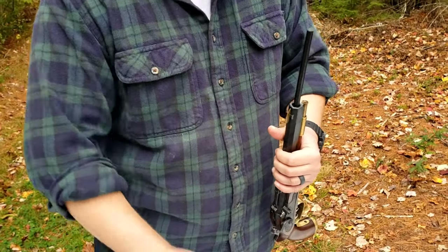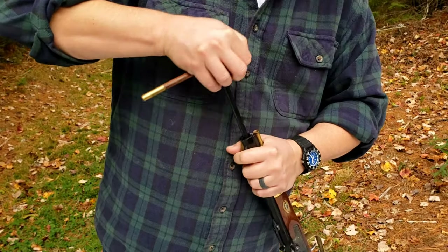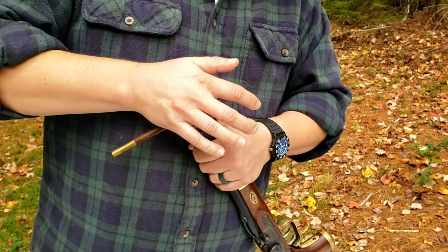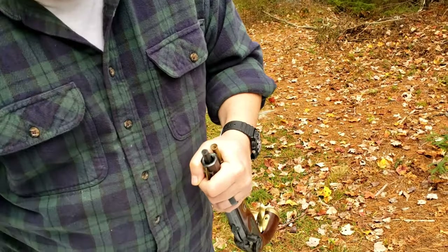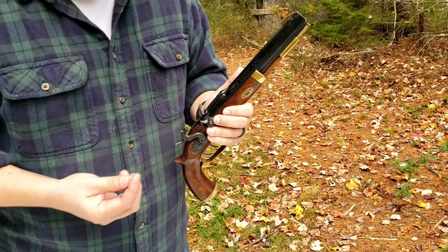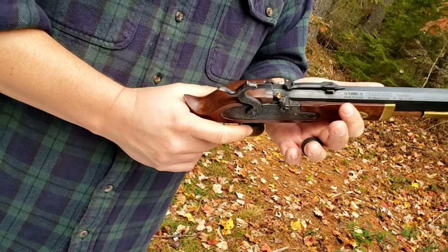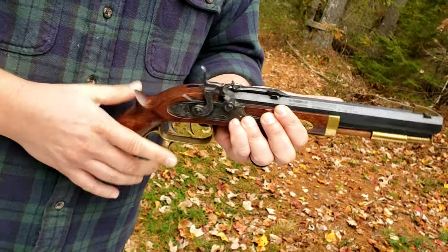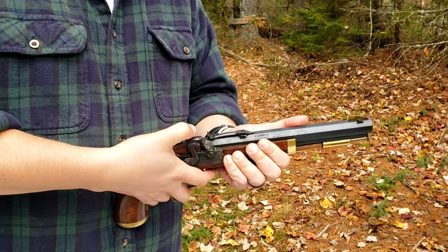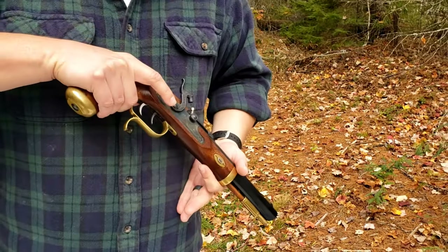Take your range rod and use the flanged end — it cups the ball and doesn't deform the lead, which matters for accurate flight. This ball starter is flat on one side with a hole so it fits on the ramrod. Push the rod down and you'll hear the air being displaced, which is exactly what you want. Give it a couple good thumps to make sure it's fully seated. Now it's back to full cock. Use the inline capper to slide a percussion cap right onto the nipple — note that it will fire when the hammer drops.